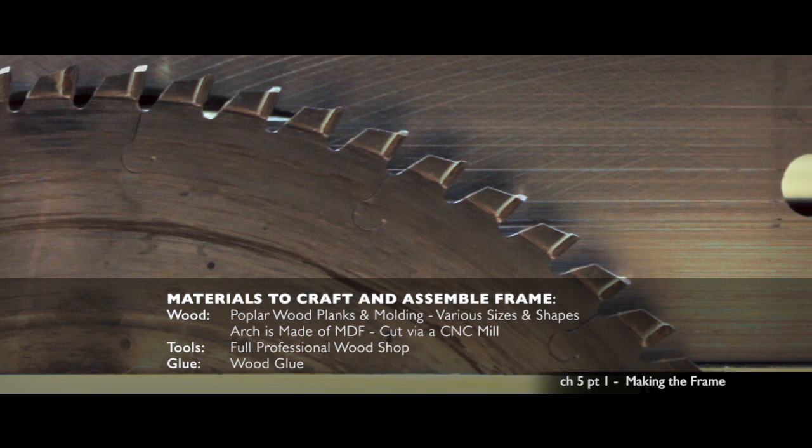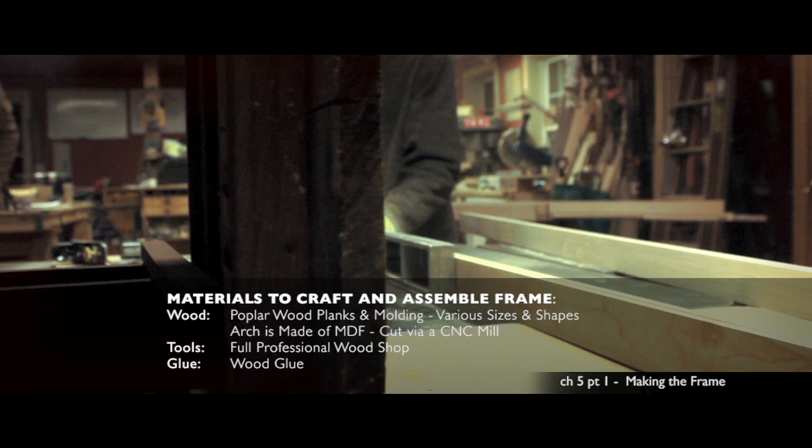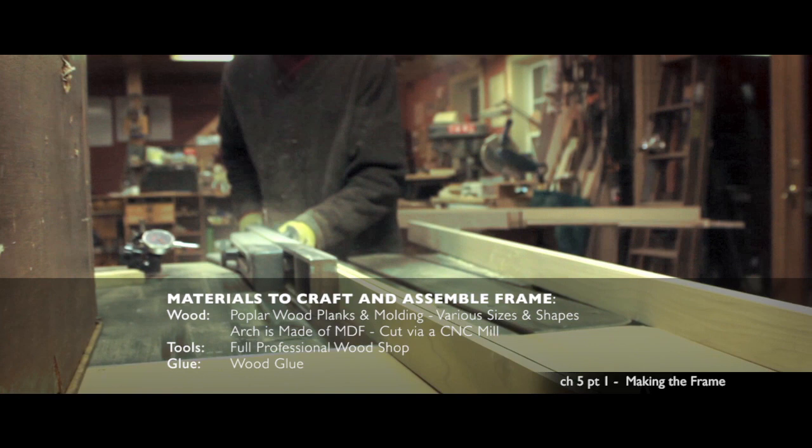I chose to use wood from a poplar tree as it is very stable and uniform in its wood grain. I visited a local wood supply company and handpicked the moldings that I would need. I then milled the wood to custom sizes for making the profile that I designed. I started with the flat main centerpiece.